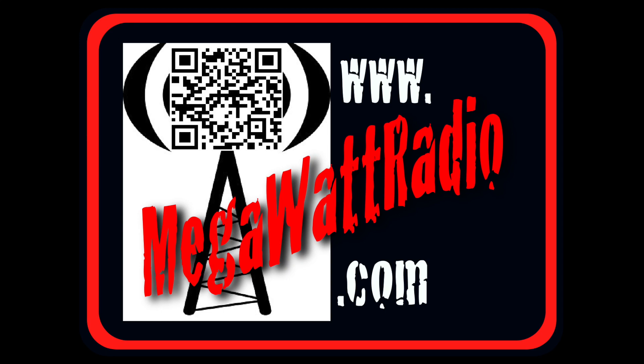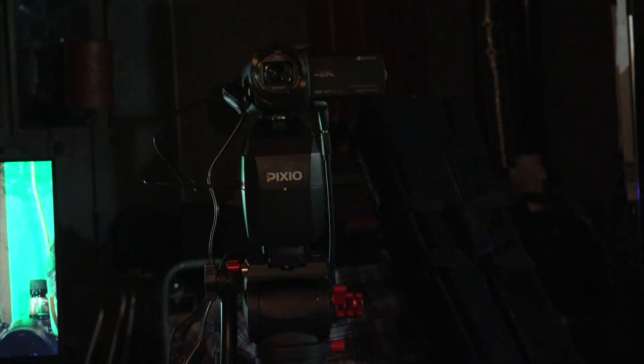Hey everybody, this is Steve from Megawatt Radio and today I'm going to show you how to set up my Pixio. It's my indoor-outdoor personal cameraman — basically a robotic cameraman.